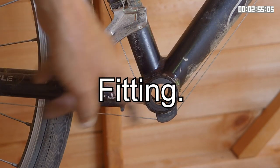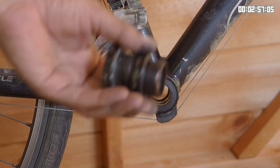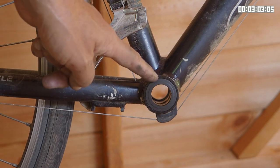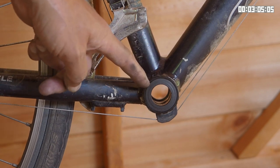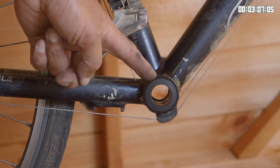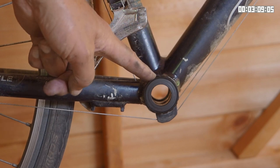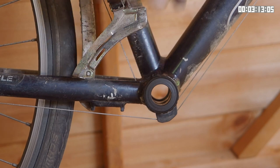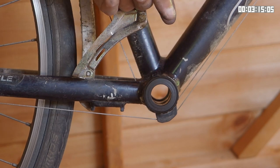I've removed the pedals, the chain, and the old crankset. I also took the old bottom bracket cups out using the technique shown in the top right, and reinstalled the new bottom bracket cups using that same technique. Now I'm ready to put on my new chainset.